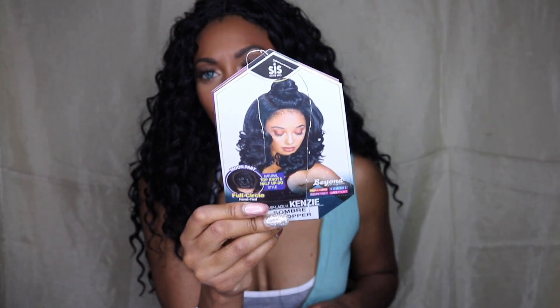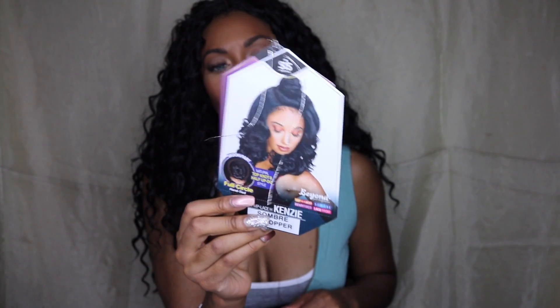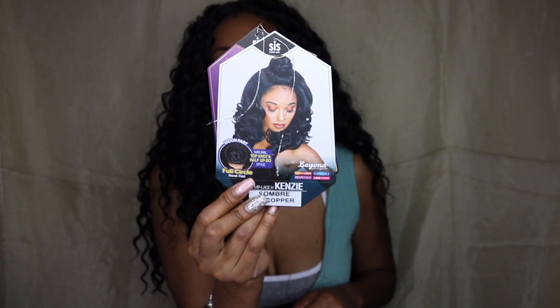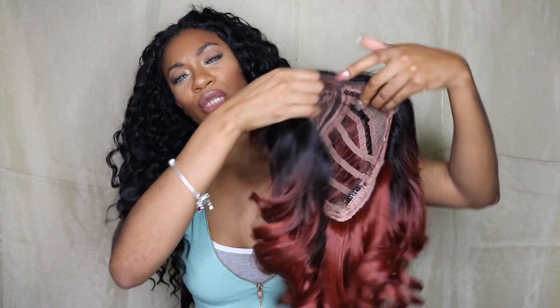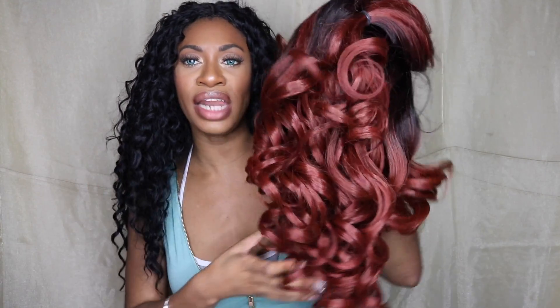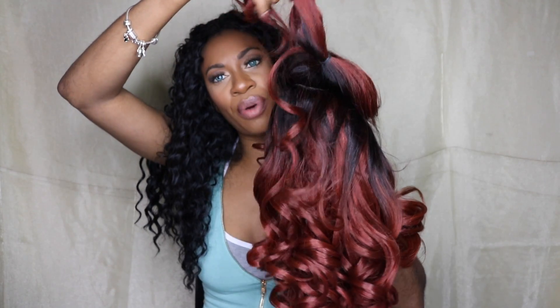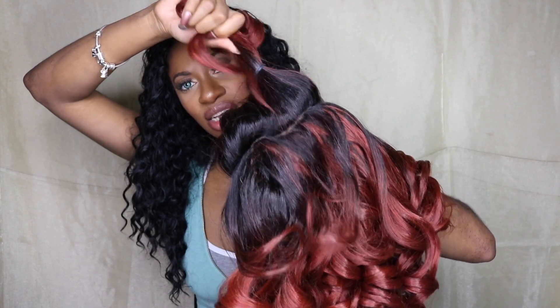This is what the Kenzie wig looks like on the stock card. It's a different sort of wig — it has a top bun, like a top knot that you can do, and it's already carved out with a lace parting. This is the unit I received in some RT copper. I was expecting it to be more on the orange side, but to me this wig is reading more like a deep auburn as opposed to copper. You can see it's sectioned off with a ponytail holder and there's a circular part that is lace all the way throughout.